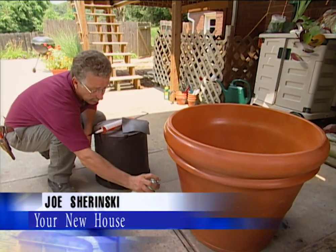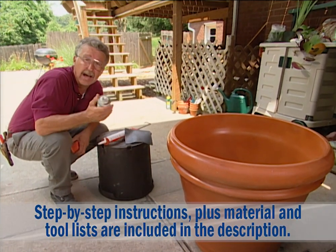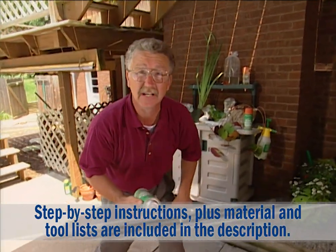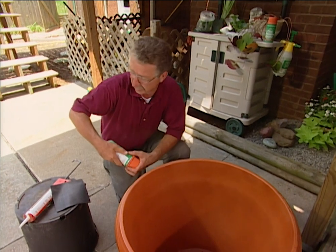I'm going to make a patio pond using this big clay pot. In order to do that, I have to seal it both inside and out — inside so it doesn't leak, outside so it doesn't sweat. I got this clay pot and the sealant at a local garden center.